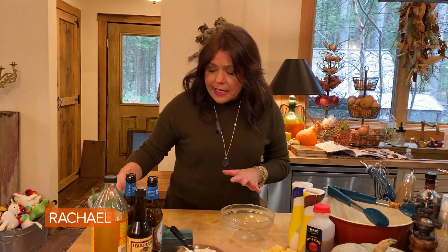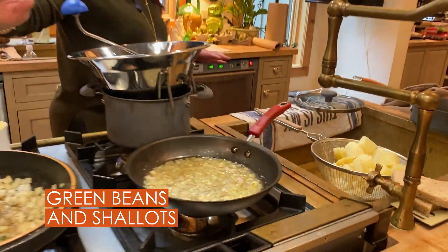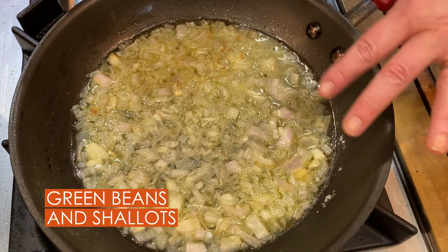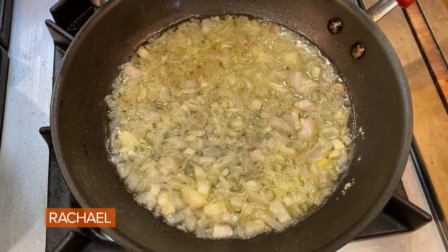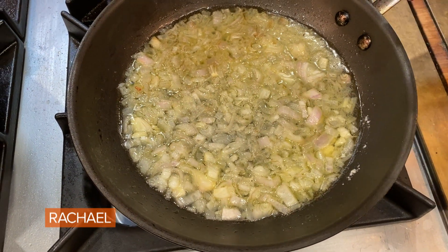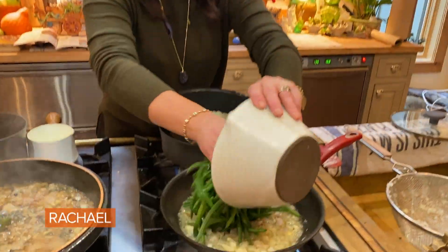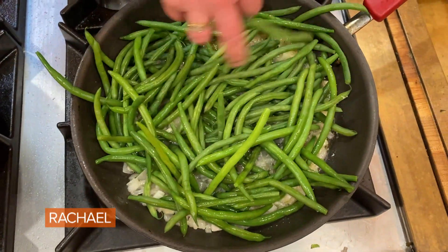If you're doing the green beans, all I did for that is sauté very gently some shallots in butter. And then you can add water or stock and get them nice and saucy. All I did to the green beans was buy already trimmed beans — take a little help from the store — and I blanched them in boiling water.